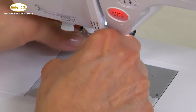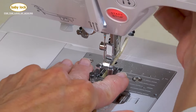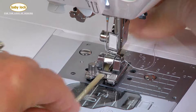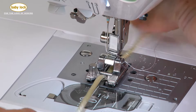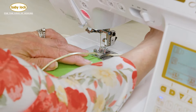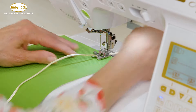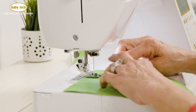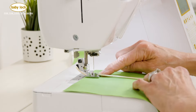Let's start by snapping the foot in place and I'm going to make sure that I don't release this thread — I don't want it to come falling out of the machine. Now that I have that in place, I'm going to place some fabric underneath the foot and I also want to point out that I do have some tearaway stabilizer as I am going to be using a wide zigzag stitch.